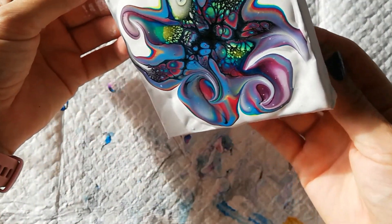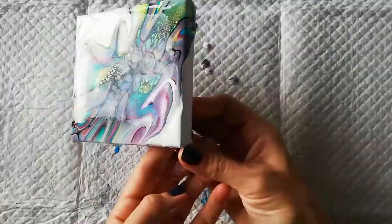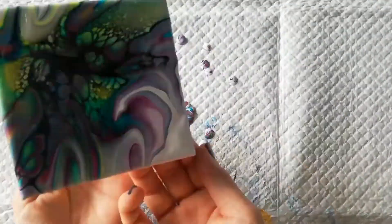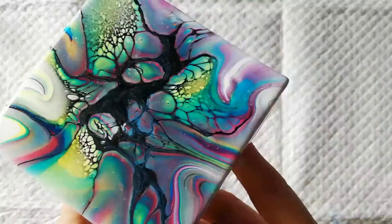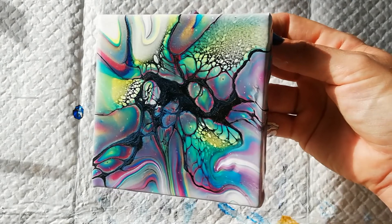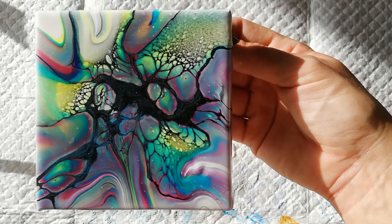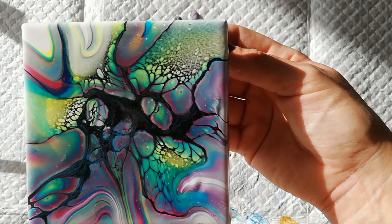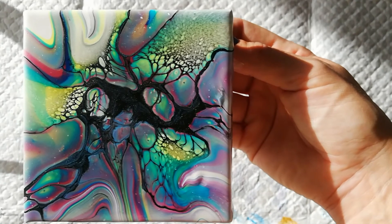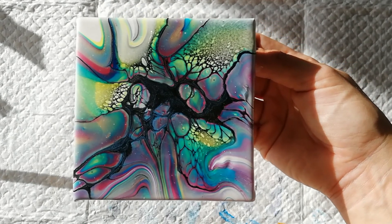I'm just going to tilt it. I think I'm done — look at the shine in the sun! Let's hope it dries nice. I'm still trying to get my cell activator to the right consistency; it looks a little bit watery so I might add a little bit more paint. Thanks for watching, bye guys!